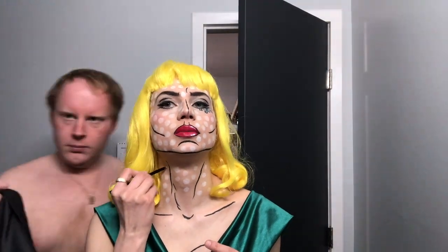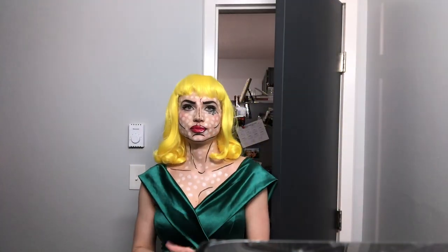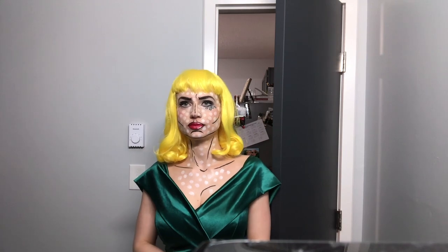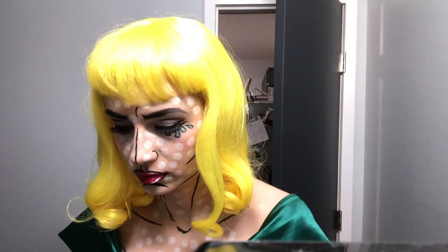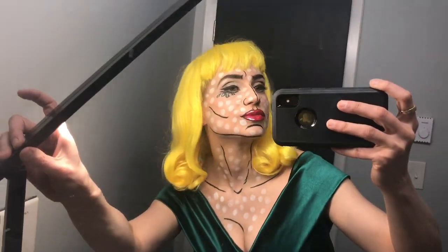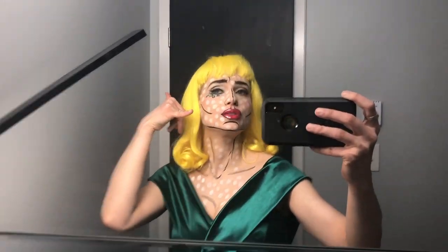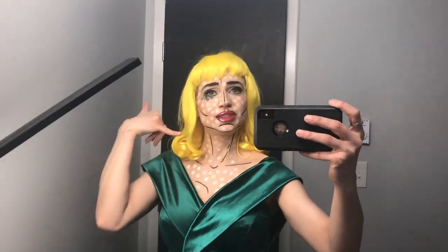My husband came in to ask about his suit or costume. For girls you want a color mix — red, green, blue, yellow. For guys you can do a black suit with a blue or red tie, something with contrasting colors. And here is the final look — I should have cleaned my mirror better though.